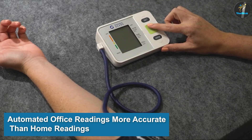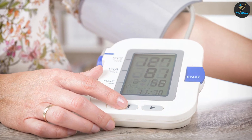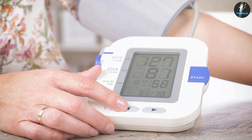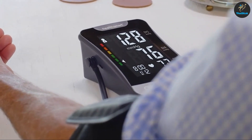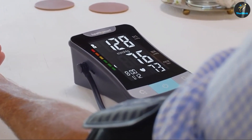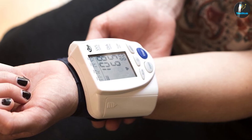Automated office blood pressure readings are more accurate than home readings. According to a JAMA Internal Medicine meta-analysis, automated blood pressure readings in doctor's offices are more accurate than traditional readings in hypertension patients. The readings taken automatically may be more accurate than home readings because they are not taken by hand and account for movement and irregular heart rates.